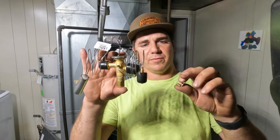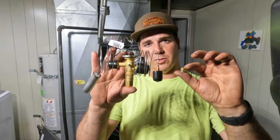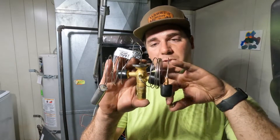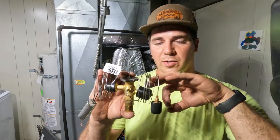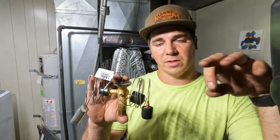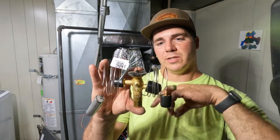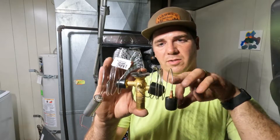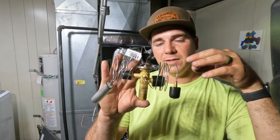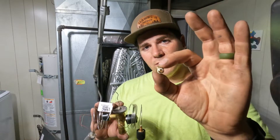There are a couple of different advantages and drawbacks when we think about these two types of metering devices. A TXV is going to be more efficient. You can expect to have a little bit lower electricity bill because the compressor doesn't have to work as hard with one of these. But there are some different features and components — it's a little bit more technical, and this could cause problems later on down the road. Whereas this one,